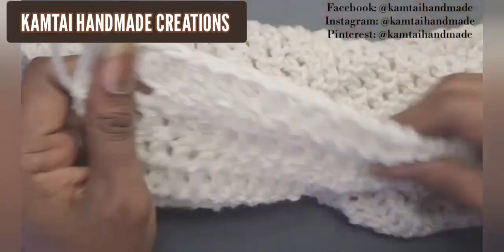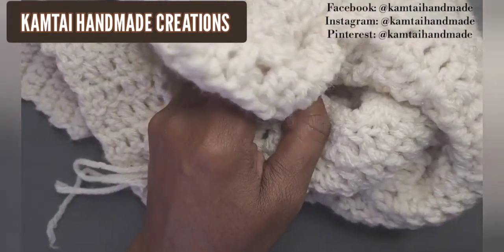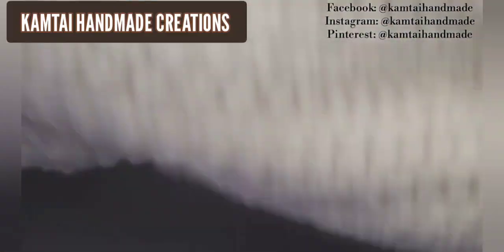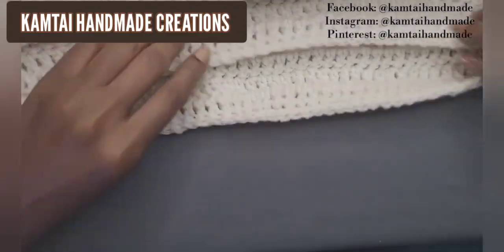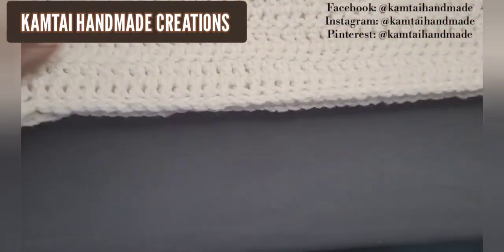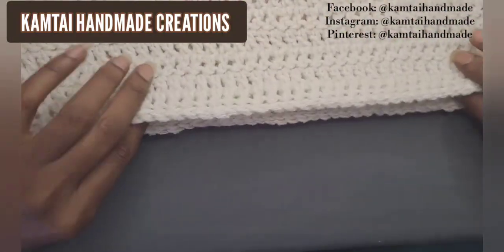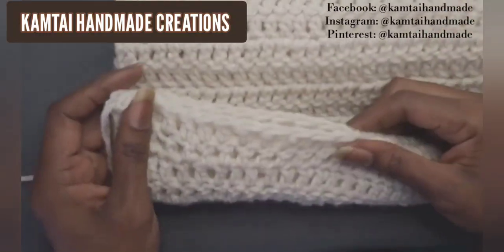Those 13 stitches on the side allow the poncho to rest comfortably on your shoulders — not too tight or too loose. That's where your measuring tape comes in. We're going to bring these two pieces together and sew them together.